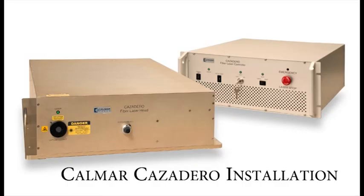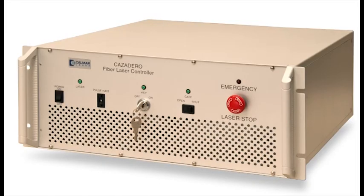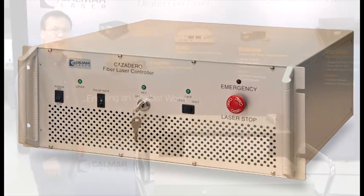This video will show a Calmar Cazadero laser system being installed. In just over two minutes, you will see the laser system assembled, turned on, and come up to full power.